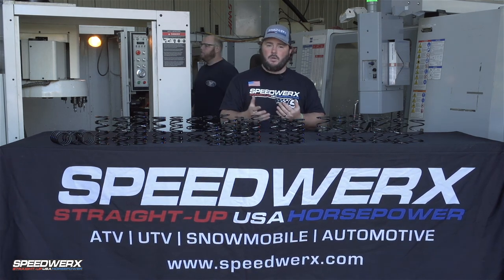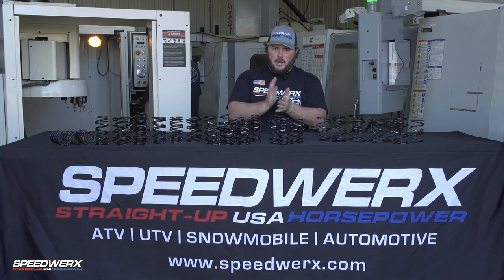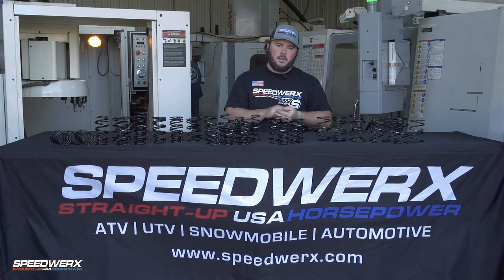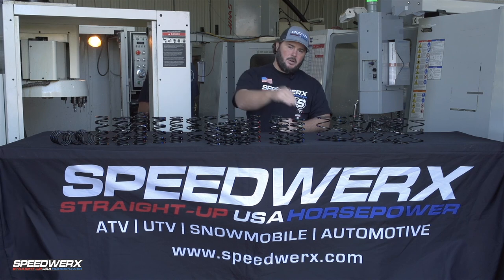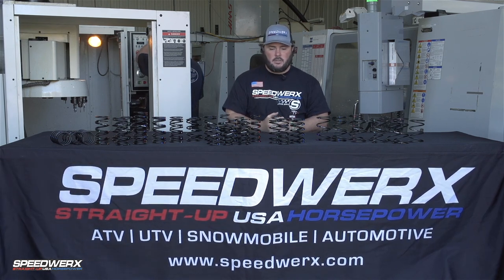These springs are always under a load even when you're not riding — if your sled is just sitting in your garage or out on a trailer, that spring is compressed and under load, and every time it's under load it's deteriorating. Add in the RPM and the heat it's going to see, and that deterioration factor maximizes, causing the spring rate to deteriorate that much faster.